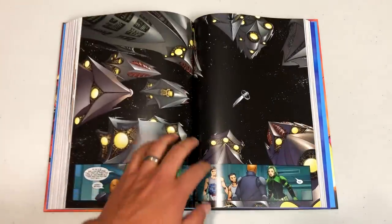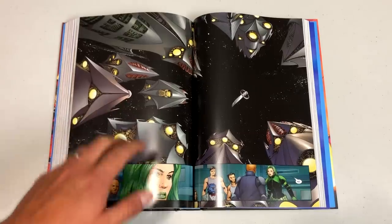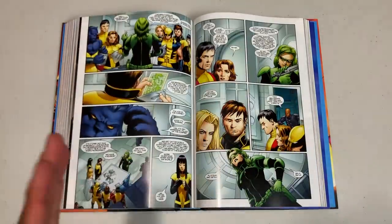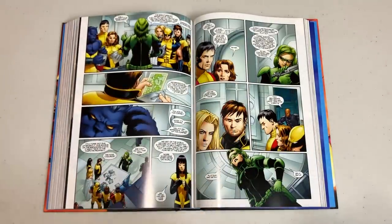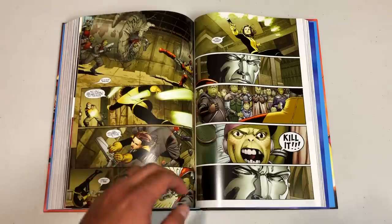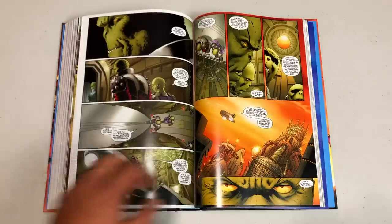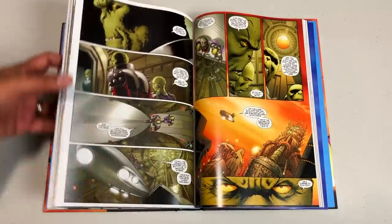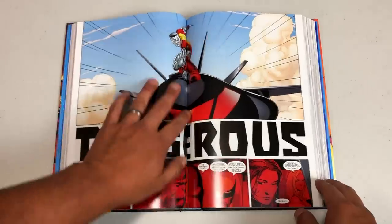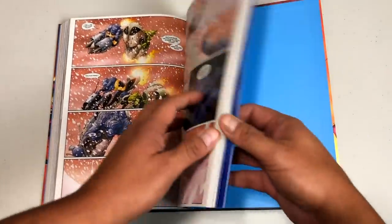This does have a smaller page count compared to some Omnibus editions — 672 pages. It does collect every one of the issues though: issues one through 24 and then the wrap-up issue, Giant Size Astonishing X-Men number one. That's where the story wraps up. I just wanted to showcase some of this wonderful artwork by John Cassidy, and we'll talk about the binding and the differences between this and the original printing.